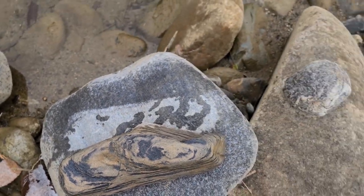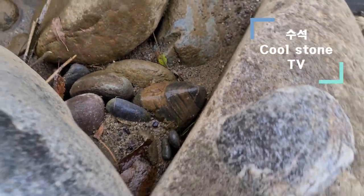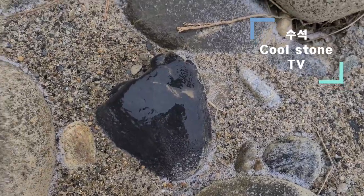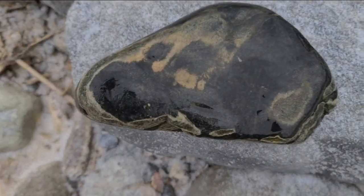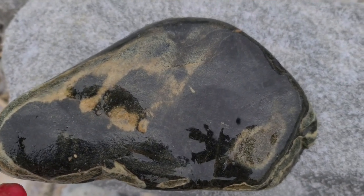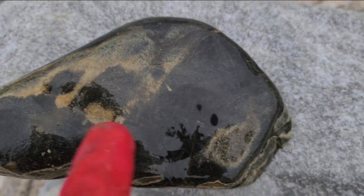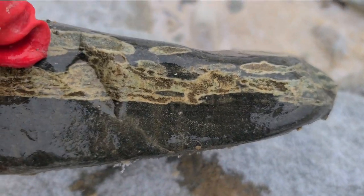이것도 노을 속이고요. 밑에 또 이렇게 있는데, 이거는 노을 속은 수감석은 아니에요. 이건 수감석이에요. 수감석인데, 산경의 모습을 보여주는, 산에 숲이 있는 것처럼 보여주는 그런 수감석입니다.